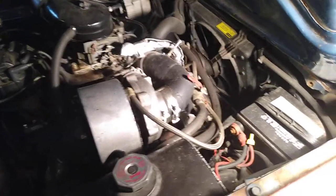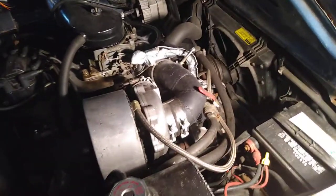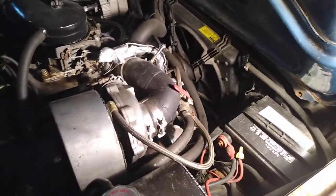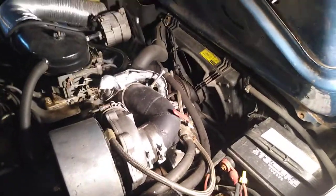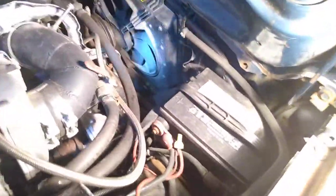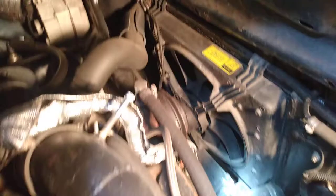I was online and saw somebody post a video about their Vega radiator setup and fan setup. I just wanted to share — theirs was pretty fancy and smancy, mine is not so much.